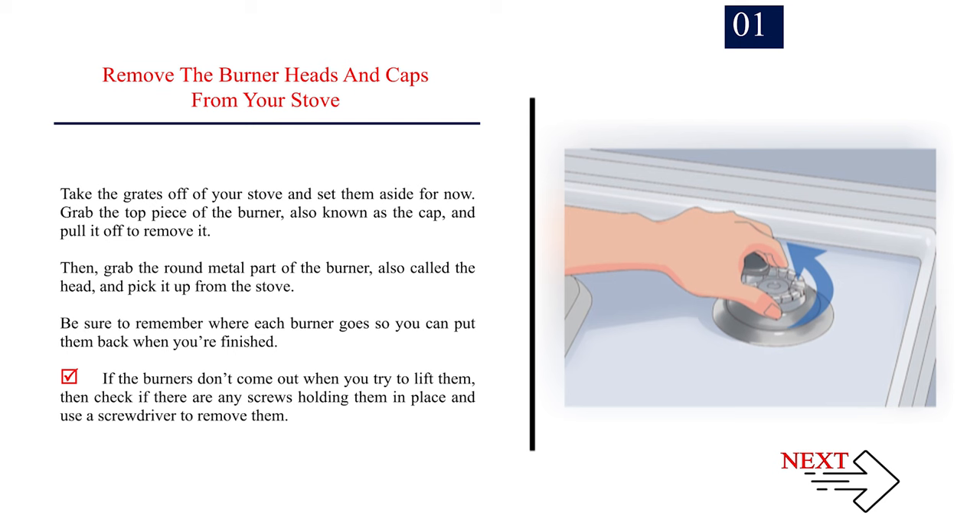Then grab the round metal part of the burner, also called the head, and pick it up from the stove. Be sure to remember where each burner goes so you can put them back when you're finished. If the burners don't come out when you try to lift them, check if there are any screws holding them in place and use a screwdriver to remove them.